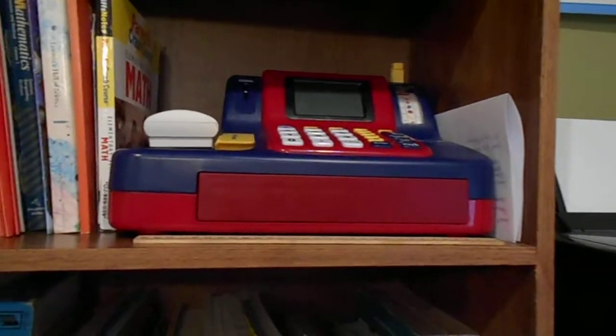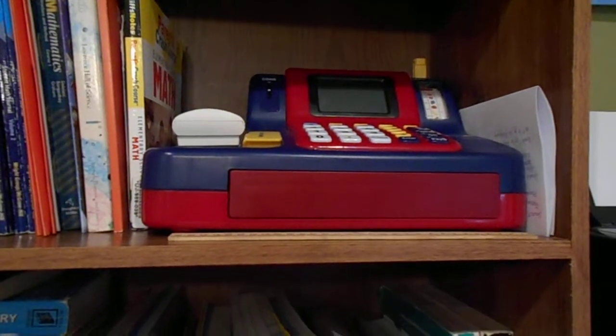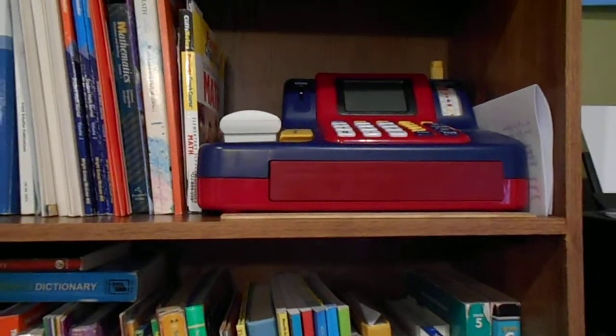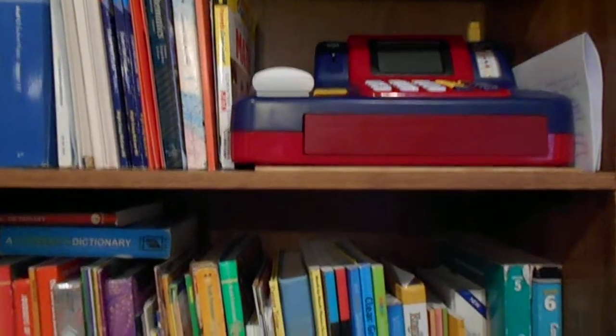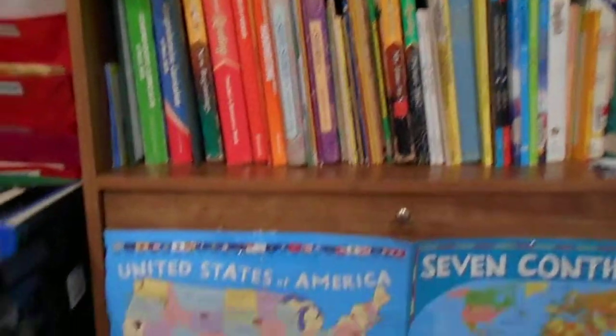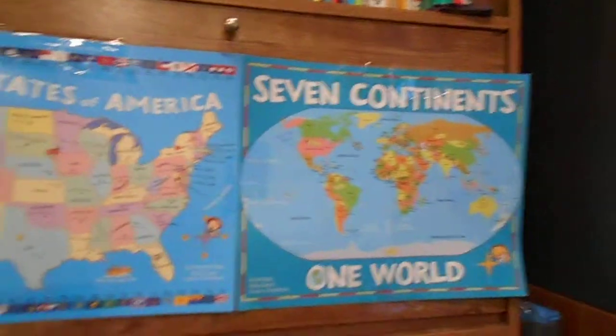This is our learning resource cash register we use for money and different real-life things. This is the reading, spelling, language, and writing books area. Of course we also have our maps and the seven continents.